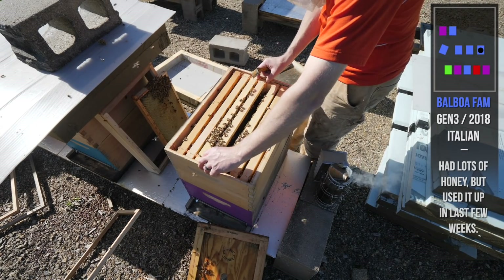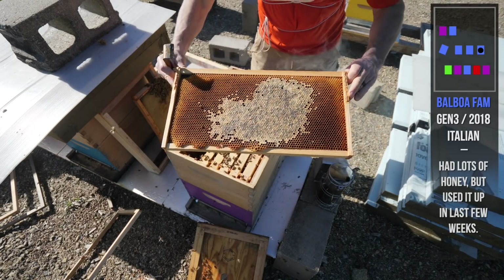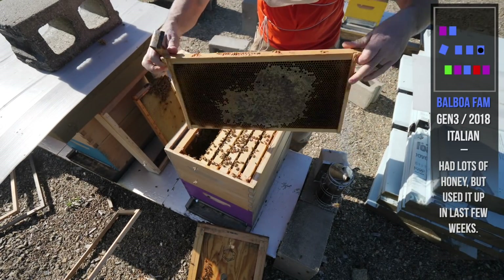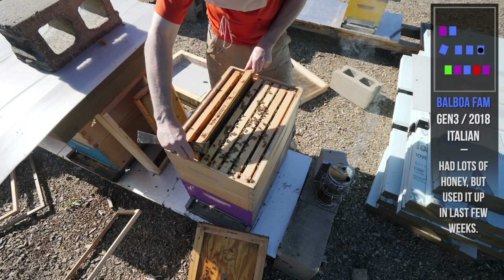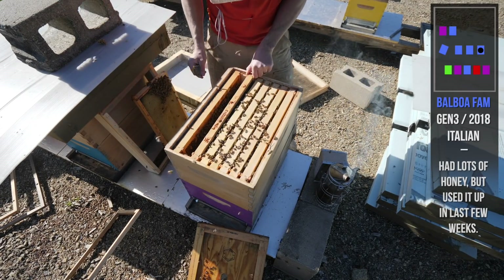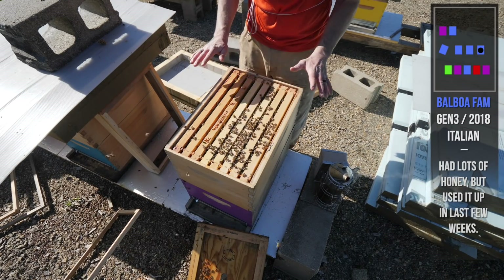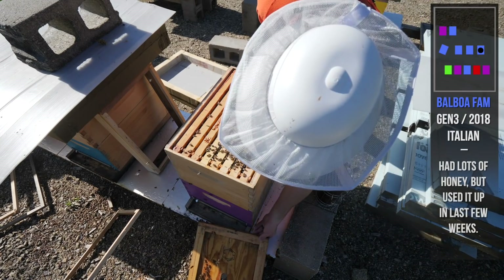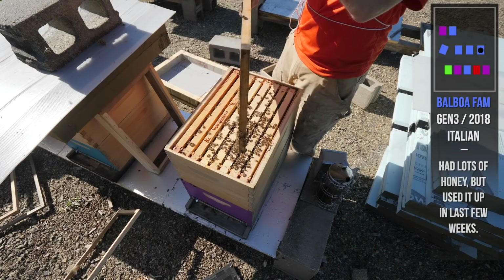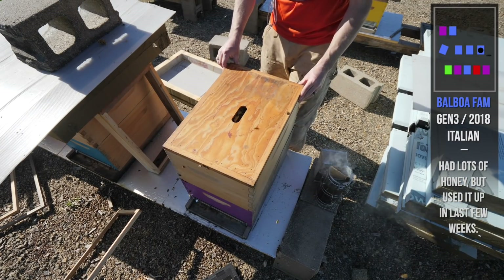One frame of brood up here, and they don't need this frame — it's a frame of some capped honey. I'm just going to give that to them so they can use it for resources because that queen is laying. Give them a frame of honey. Queen is down in the bottom. There's a lot of capped brood in here, a lot of drones. They're doing great, no signs of swarming. Plenty of space to fill up — they need to grow a little bit more before they get a super.